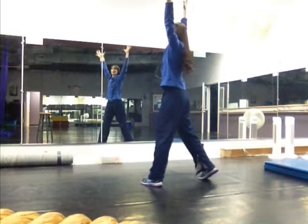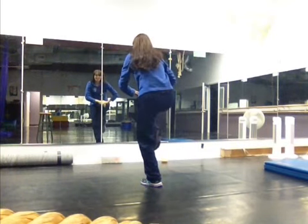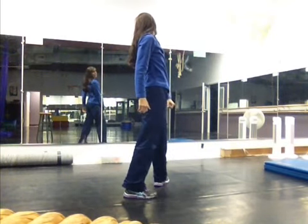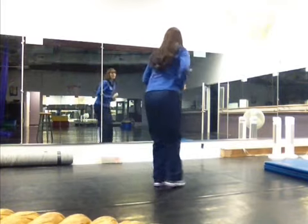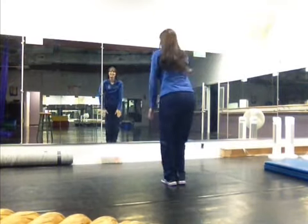Hands up to block — block two times on seven, eight. Come down into the knee on one, two. Over the shoulder on three, four. Take the shot on five down, six. Block to the side, seven, eight.